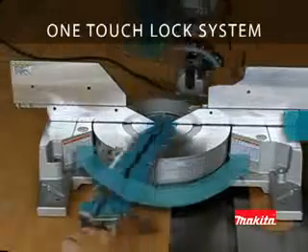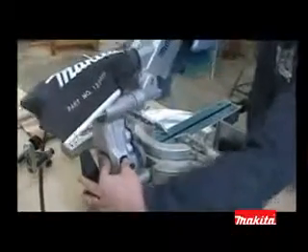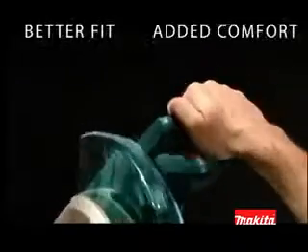The cutting base easily adjusts from 52 degrees to the left and 60 degrees to the right with a series of positive stops, allowing you to select exactly the cut you want. Dual rear-handle bevel lock is easily accessible with adjustments from 0 degrees to 45 degrees, either left or right. The oversized trigger switch and rubberized grip are designed for better fit and added comfort.